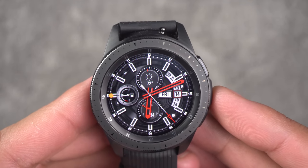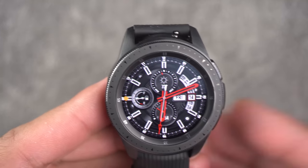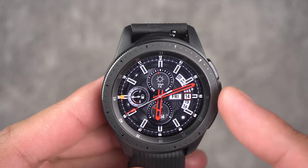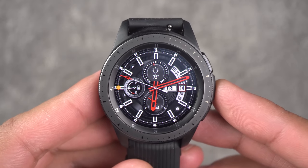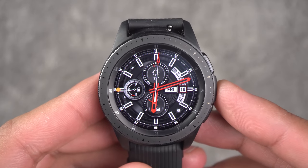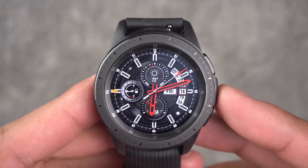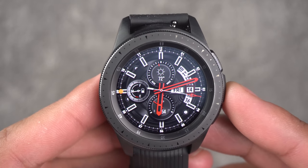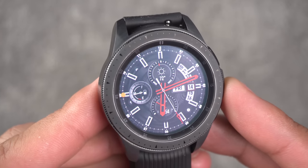However, one of the things that held me back from getting the Gear S3 was the resolution. When I went to a store like Best Buy and held my phone up to the watch, you could tell the difference — you can see the pixels on this watch and on the Gear S3. You can't see pixels on the Note 8, Note 9, S9, or S8. The pixel density is high on those. Samsung, why is this pixel density so low? It's a 360 by 360 display that pushes out about 278 pixels per inch — that's low in today's market.